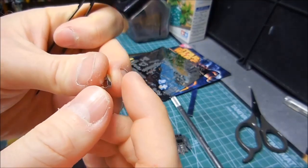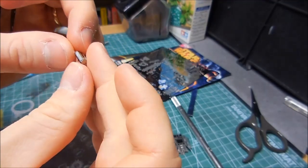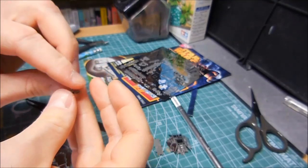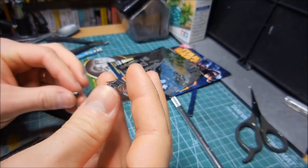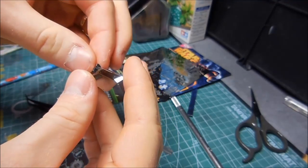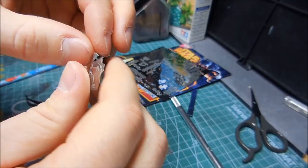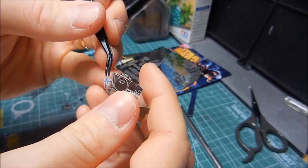Oh my gosh, this is so small that you probably can't even see what I'm doing with the camera. This kind of fits together pretty easily. Now this just fits into the face here — such small detail. It just fits right there, and you have to make sure all the little pegs go into the grooves. This is kind of fun — very meticulous, very small parts you're dealing with.